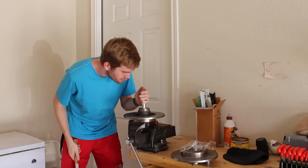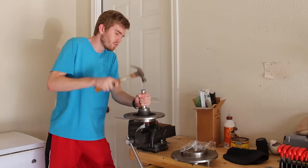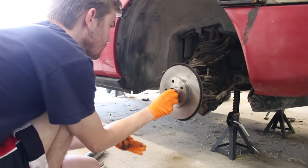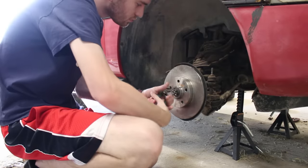Definitely use a hydraulic press for this if you can. I also put the bearings in the freezer before driving them in, since they shrink a little when that's done. The whole process was the exact same as before, but this time a split pin is used to secure the nut in place.